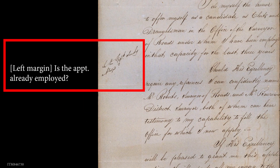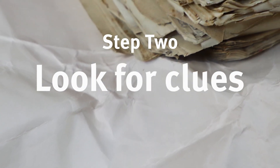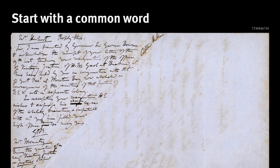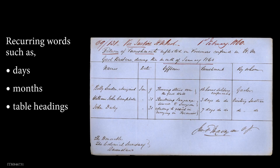Once you've read the document and deciphered the easy stuff, if there is any, it's time to put on that detective hat and look for clues. We like to start with a common word, like the word 'the', or the months of the year. That will help us work out how the author wrote several letters in both lowercase and capital.